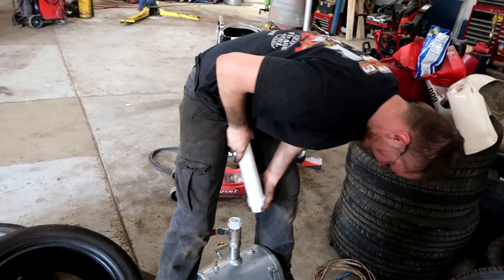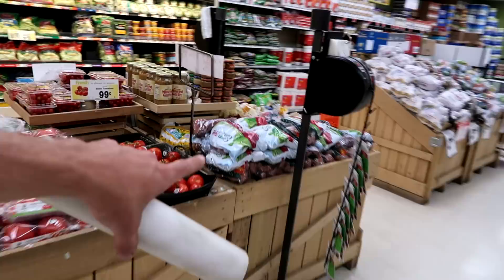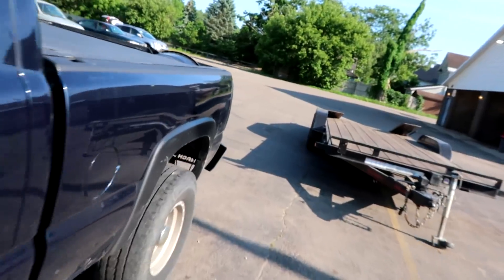Now we need potatoes. I take back my comment — Value didn't have everything I needed. I need a potato now. Now we gotta go potato shopping. They're in my sight. Sweet, well they fit! Do you want to see the artillery? Let's see the artillery — yeah!